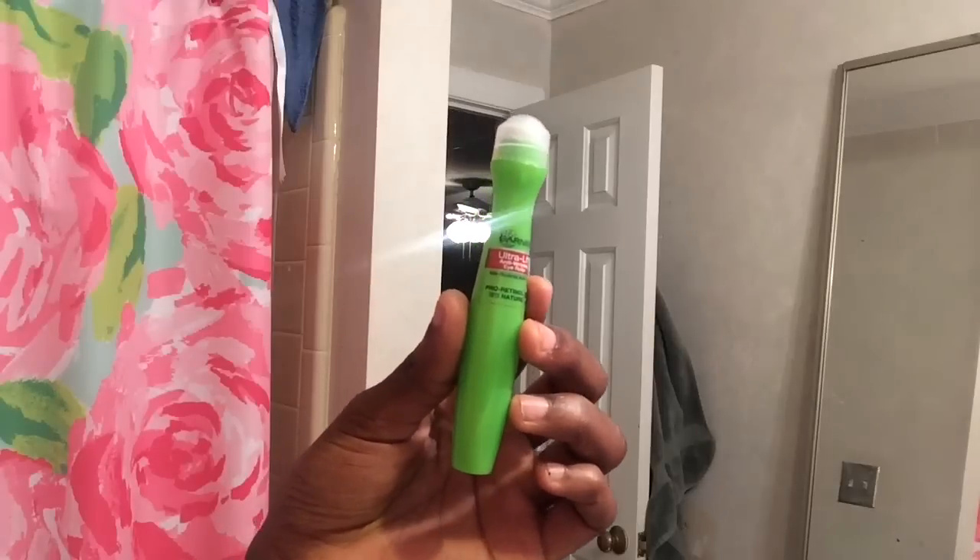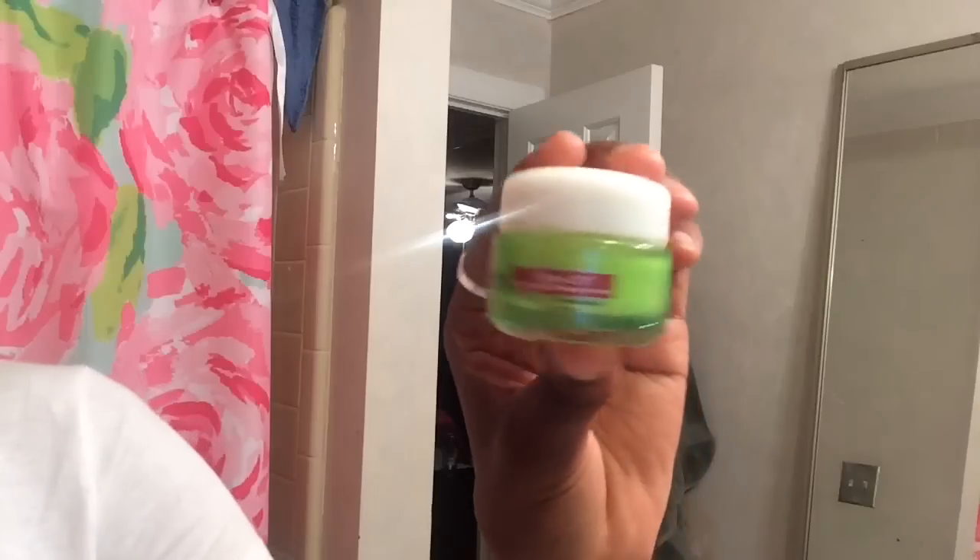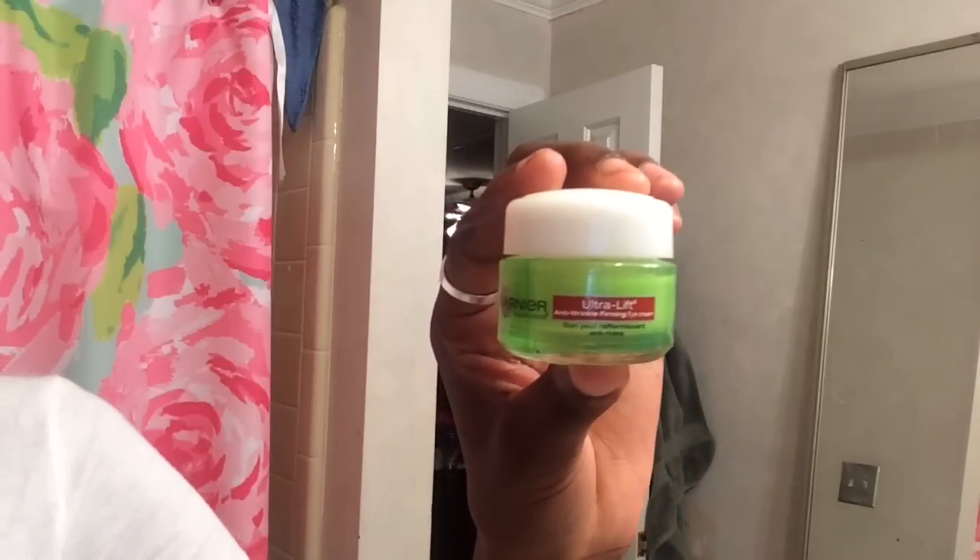Then I'm taking this anti-firming eye roller from Garnier and working that underneath my eyes, because that's just a really bad area for almost everybody — everyone has bags. I also take another firming cream and put it all over my face, usually in the areas where I feel like I get the most wrinkles.